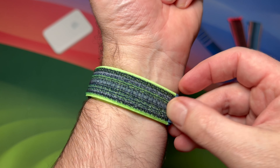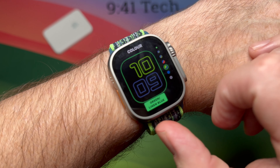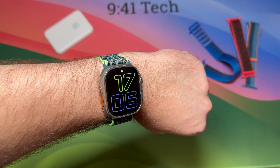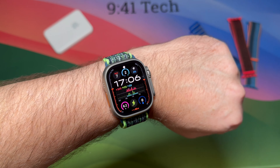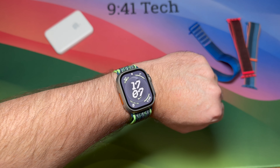This is the Numerals Duo face, which I'll change the color of to give it a better match to the strap — and as you can see, that looks really good. This is the Modular Ultra face. I think the Nike Globe face looks good with this strap as well.